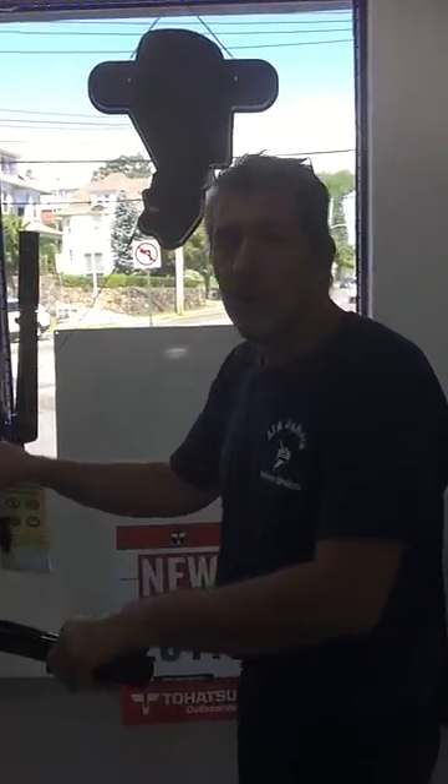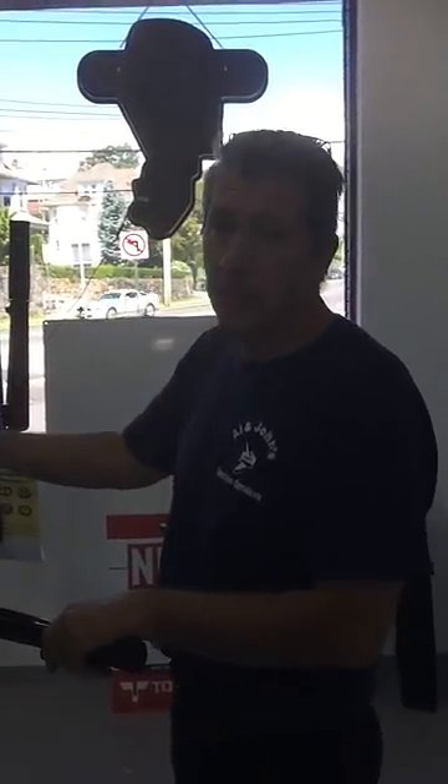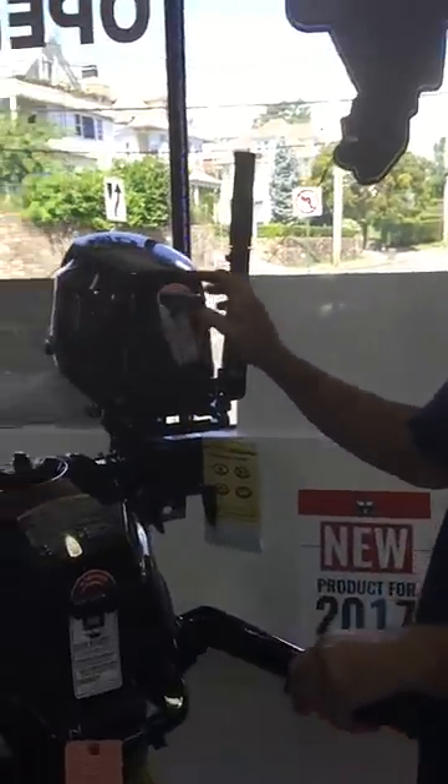Hi, John from Allen and John's Marine. I just want to show you a quick thing about the motor engine folks are having trouble with. This is a 6 horsepower Tohatsu engine, which is what you have.